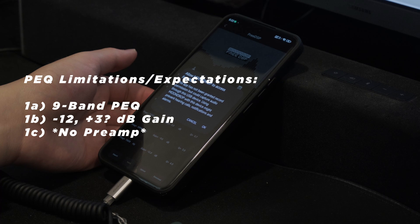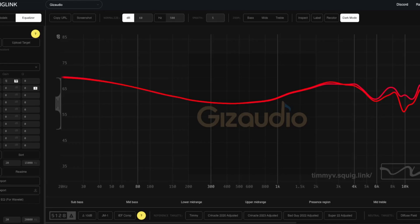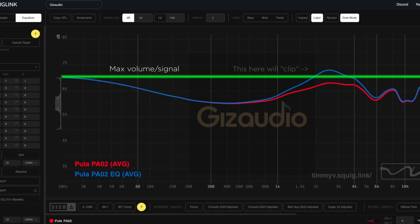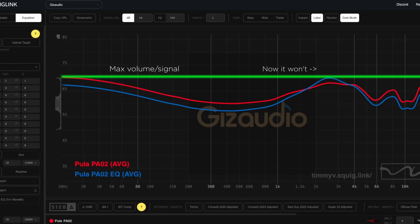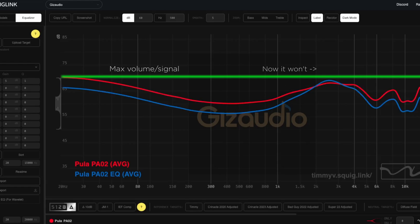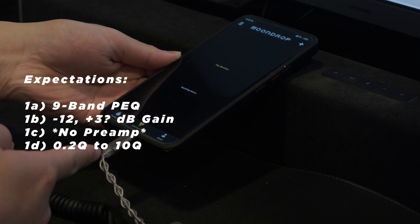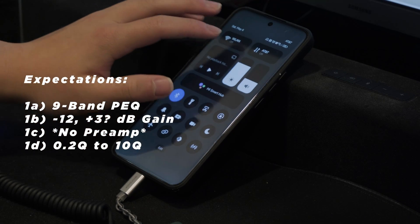One very important part is that this cable does not offer any preamp. What a preamp does, in simplicity, is enable you to boost frequencies by lowering the overall output. If you don't have a preamp, it could lead to audio clipping. Finally, there's a 0.2 to 10 Q value limitation, which again is relatively alright.